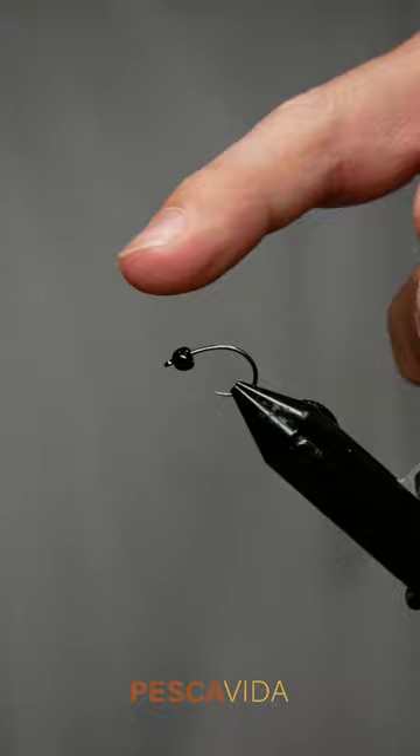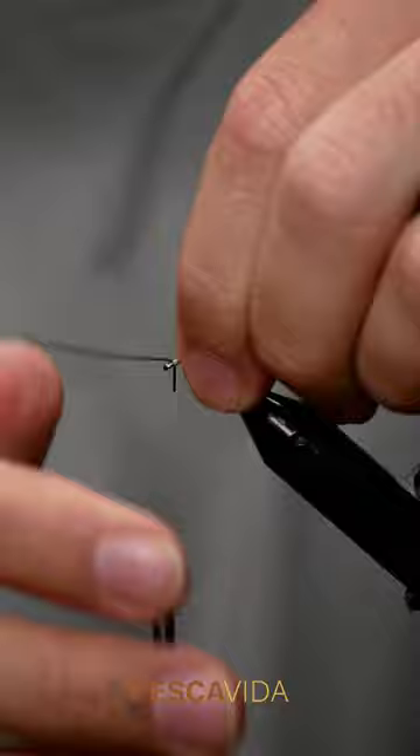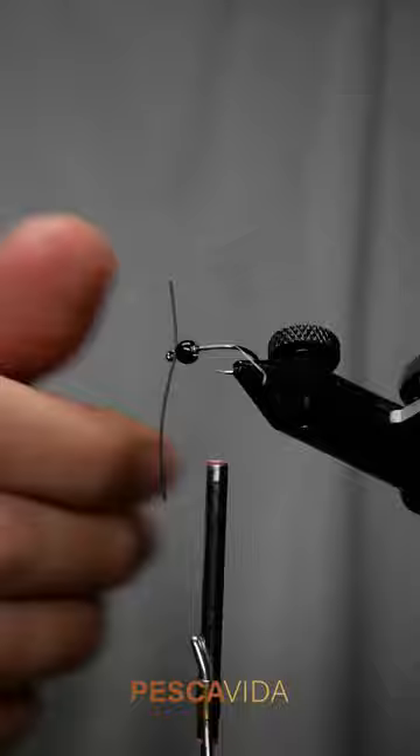I'm tying this on a curved emerger hook, and you can see I've got a black brass bead sitting on the hook, but I'm still tying in front of that. I'm grabbing some round rubber legs and forming some antenna at the front of this. When this fly is all said and done, that bead will push up into those to make them splay out a little bit more naturally.